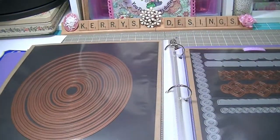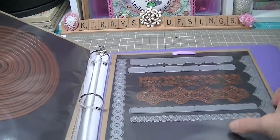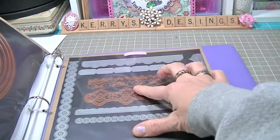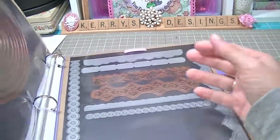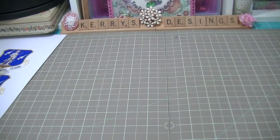There are my ovals, my borders — I did my My Favorite Things borders and my Spellbinders borders in there. I need maybe one or two more sheets, but they're all in one binder. It's a little heavy but they're all there, so I'm pretty excited about that instead of having to look through each individual thing.